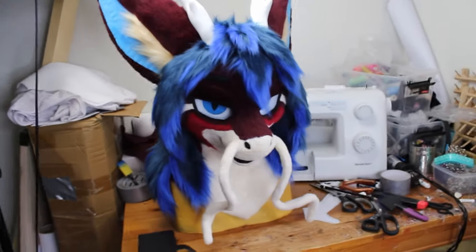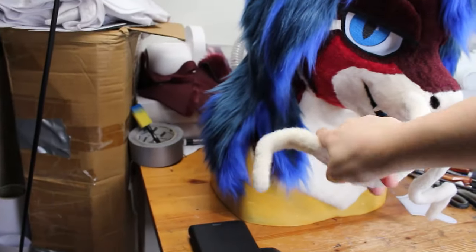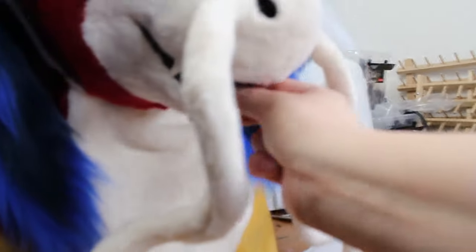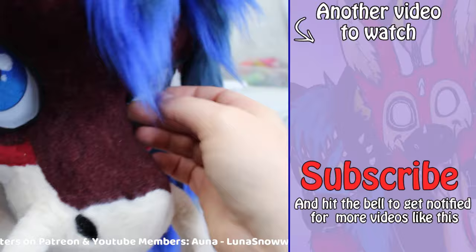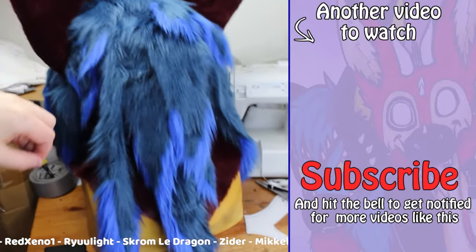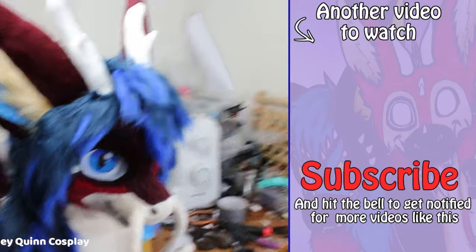Congratulations — we have now turned a 3D printed fursuit head base into a complete fursuit head. Remember that fursuit making requires patience and attention to detail, so take your time and enjoy the creative process. If you want to make your own cute dragon, I have the 3D print files on my shop — link is in the description below, along with the list of materials and tools. This head is part of a full suit; next part will be the hand paws in the next video. If you are new here, I make a lot of tutorials on how to make fursuits and creature cosplays, so hit that subscribe button and feel free to suggest more videos in the comments.